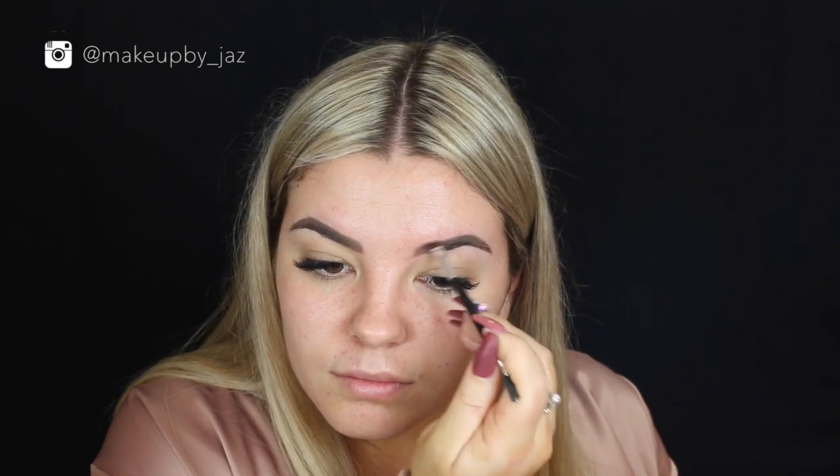First up, I'm just going to go and fill in my brows. Then I'm just grabbing some concealer on a concealer brush and using that to define the brows.